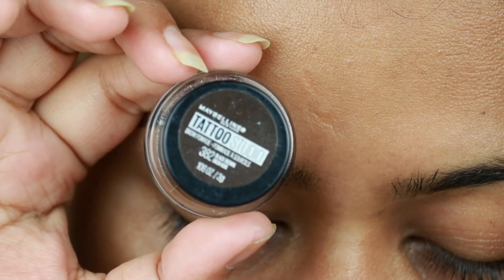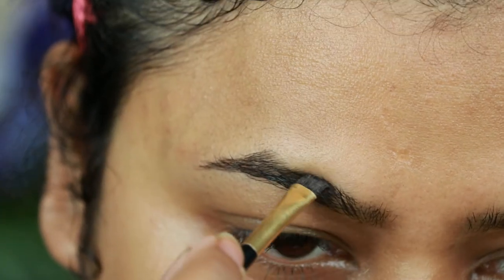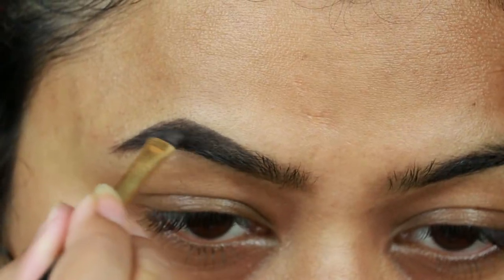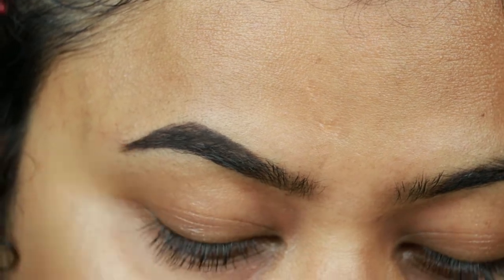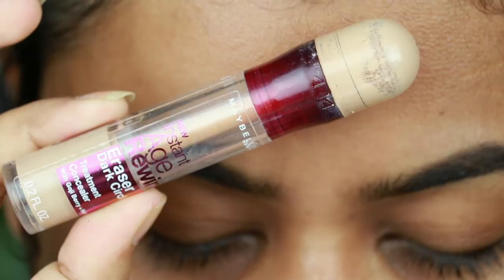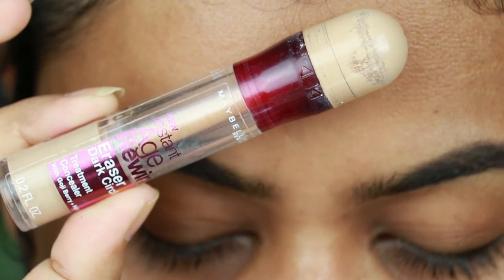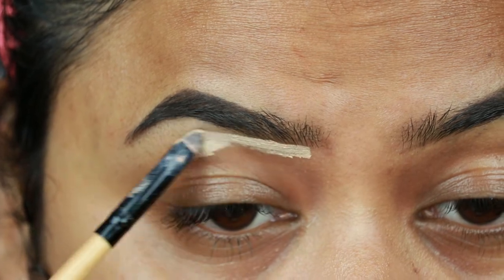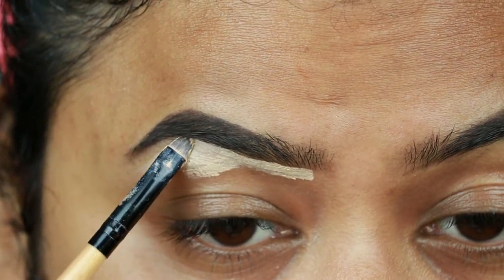First I'm taking the Maybelline Tattoo Studio Brow Pomade in the shade Black Brown and I'm just drawing the borders of my brows first, then filling it in using smaller strokes. I'll mention my eyebrow routine in the description bar below. Now I'm taking the HD Concealer in shade 20 and I'm just cleaning up the borders of my brows so they look well shaped and defined.